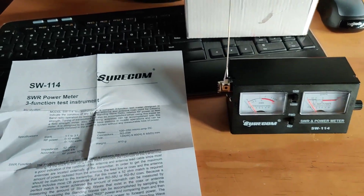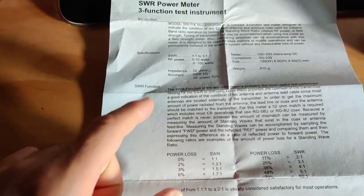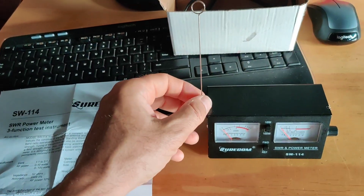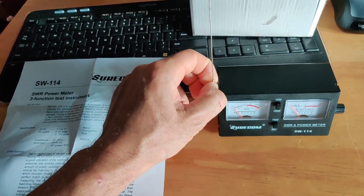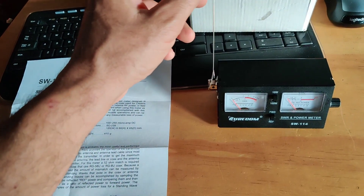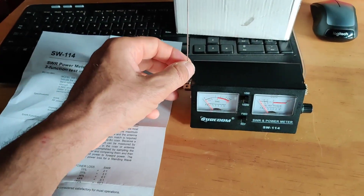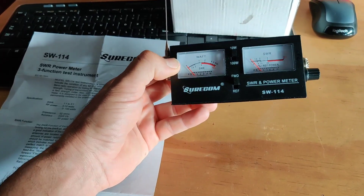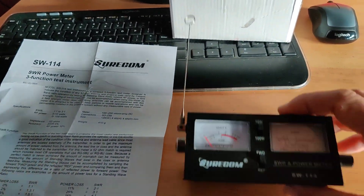You go to the instruction and there's nothing mentioned — just SWR meter function and power meter function. There's no mention of what the antenna is for. I had a guy come to my house, a new guy into the hobby, and he couldn't figure it out either. I bet there are a bunch of new people who went into the hobby wondering how to use this.